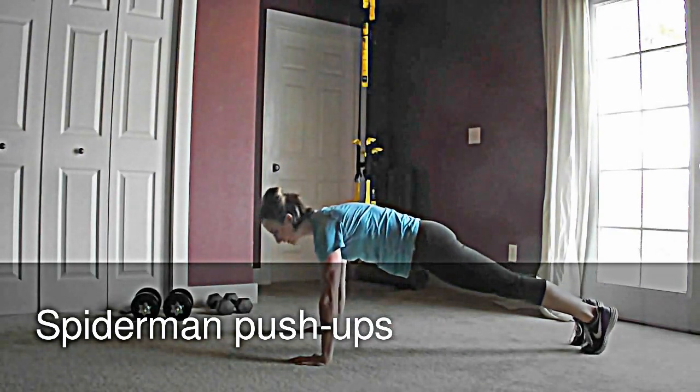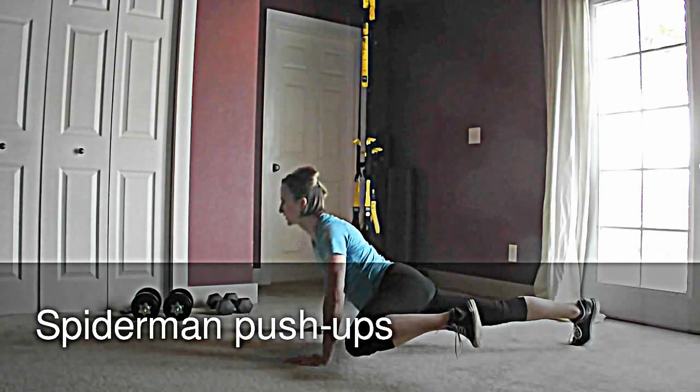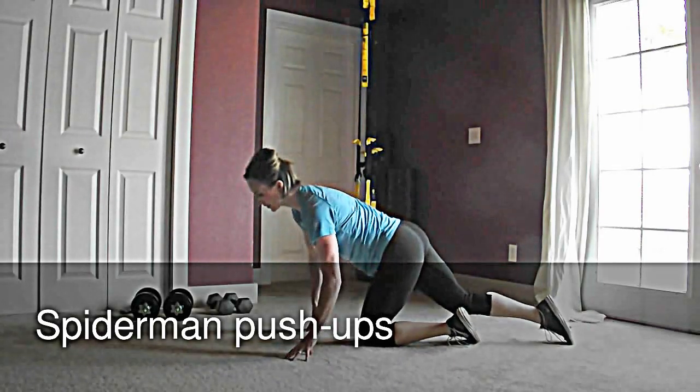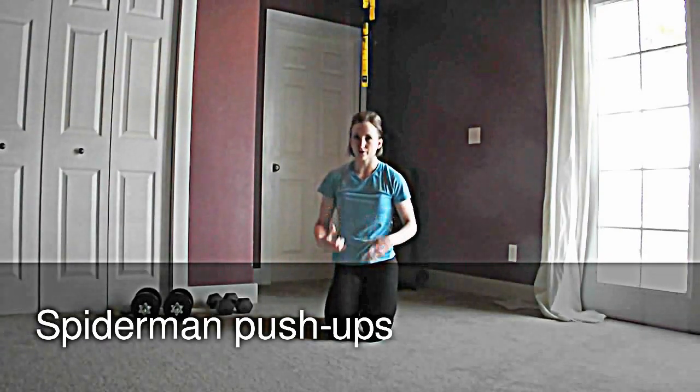If you find that as you do this you're not able to maintain really good control — you get down here and you can't push yourself back up without arching your back — this one probably isn't for you. Make sure that you've got really good control through your core and through your shoulders.